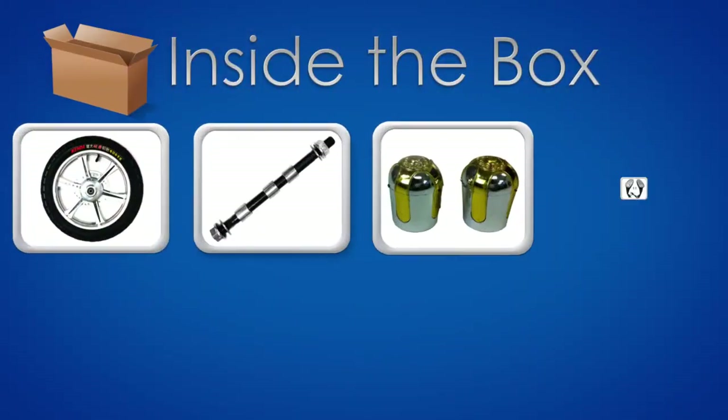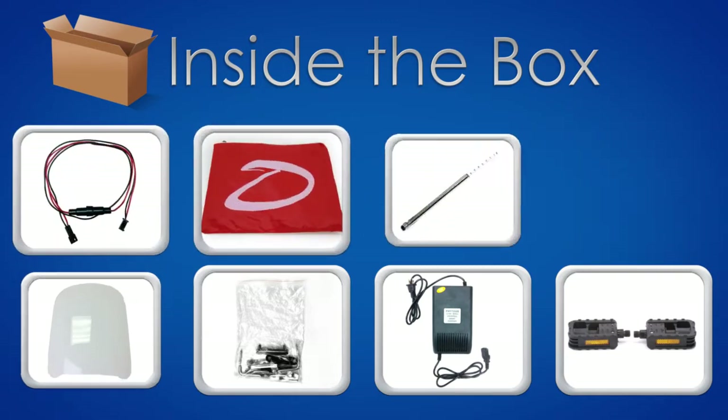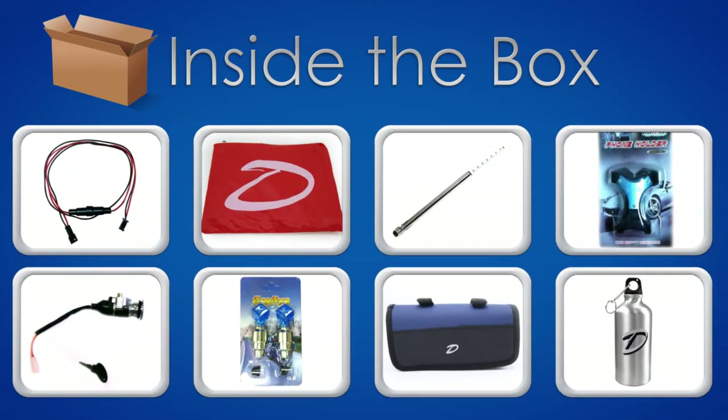Inside the box you should find the following: front wheel, axle, wheel caps, MP3 mirrors with adapter, windshield, screws and mounts, charger, pedals, wiring harness extender, rain poncho, tire pressure gauge, cell phone holder, spare key ignition, flasher, tool kit, and a water bottle.